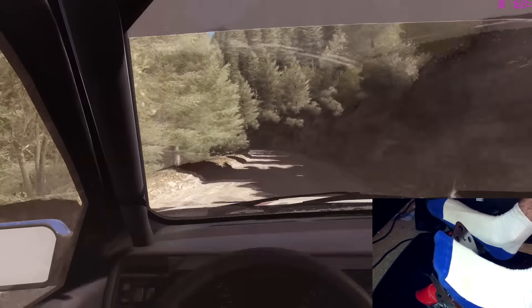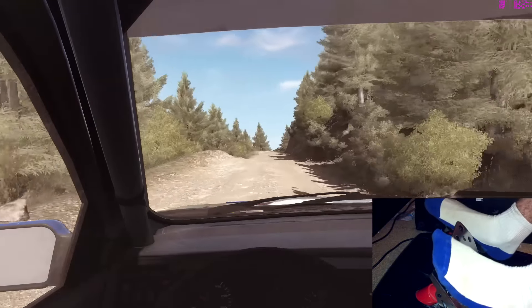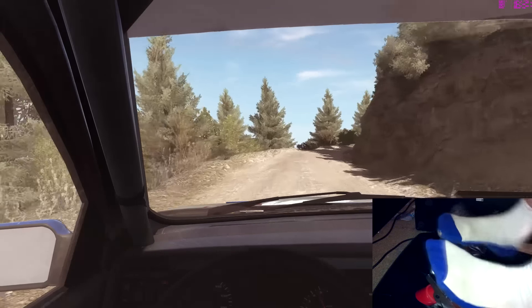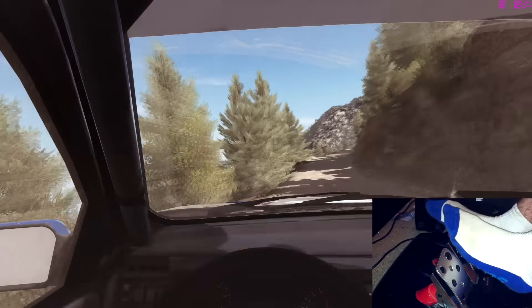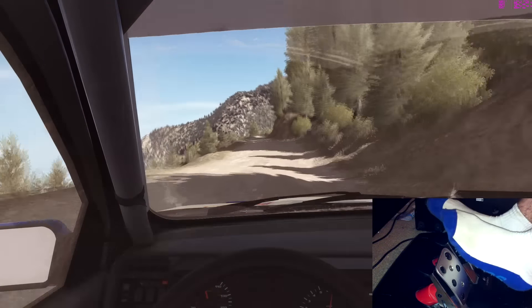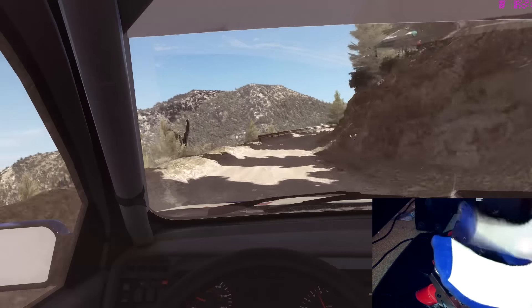Left four long, 100, over crest jump maybe, caution right three half long, narrows, into left six half long, don't cut, 80 crest, into keep left over jump, into caution right five over 80, tightens two, narrows, that's slippy.